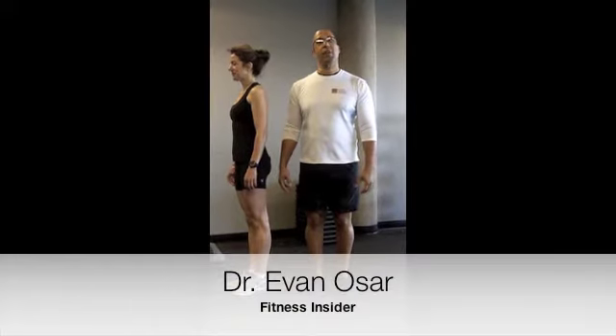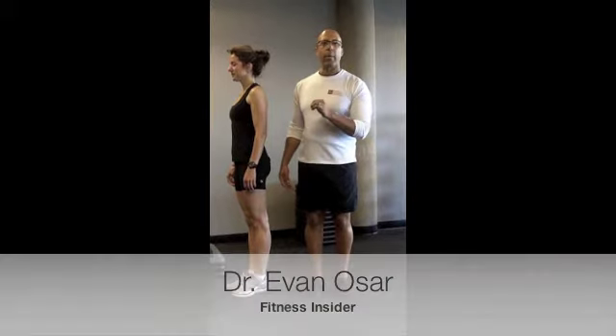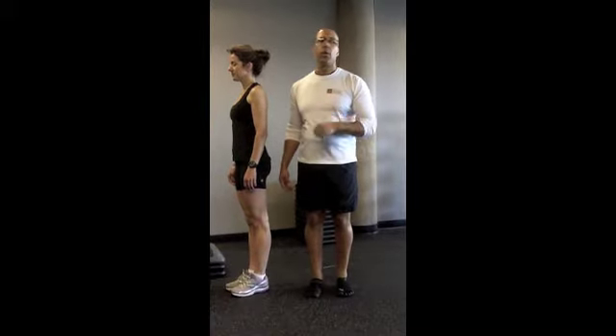Hi, this is Dr. Evan Osar with Fitness Insider and Fitness Education Seminars. Welcome to this edition. Today we're going to look at the step-up, one of the most fundamental movement patterns for the lower extremity.